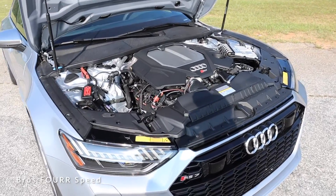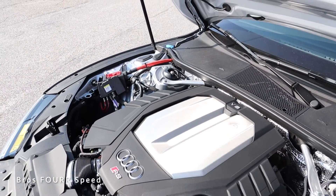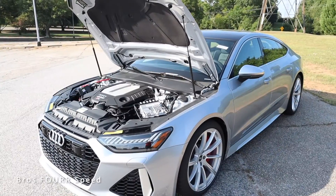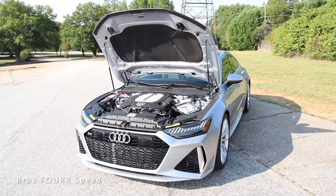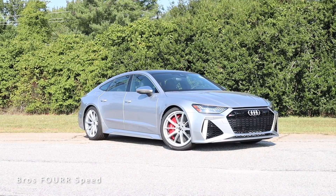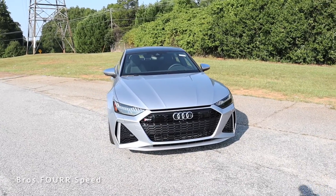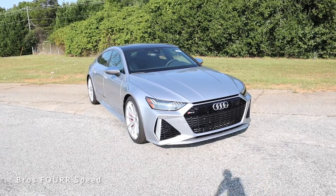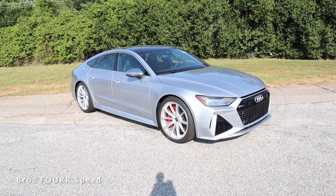To start today's review, let's look at what powers this RS7. Underneath the hood is the 4.0-liter twin-turbo V8 with a hybrid electric motor, paired to an 8-speed Tiptronic automatic transmission. It pumps out 591 horsepower around 6,000 RPM and 590 lb-ft of torque as low as 2,000 RPM. Power goes through the Quattro all-wheel drive system. It weighs around 4,900 pounds, does 0-60 in as quick as 3 seconds, with a top speed of 190 mph. Fuel capacity is 19.3 gallons — expect around 14 MPG city and 21 highway.